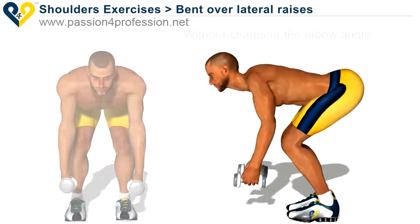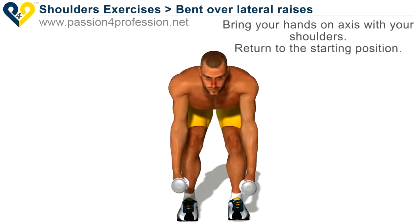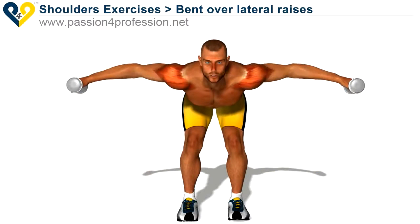Without changing the elbow angle, bring your hands on axis with your shoulders. Return to the starting position.